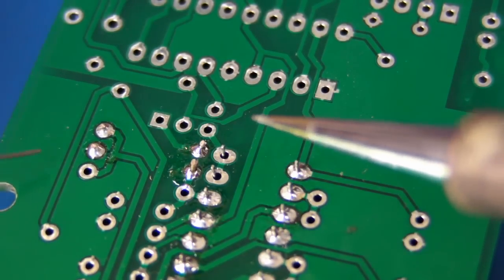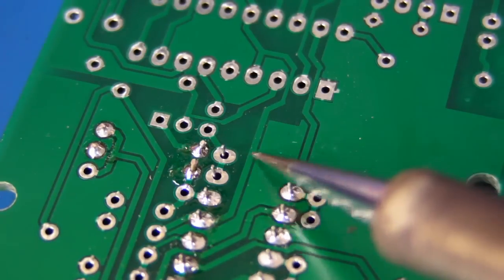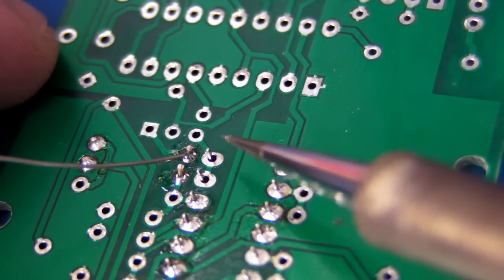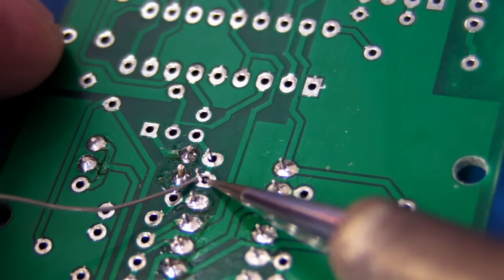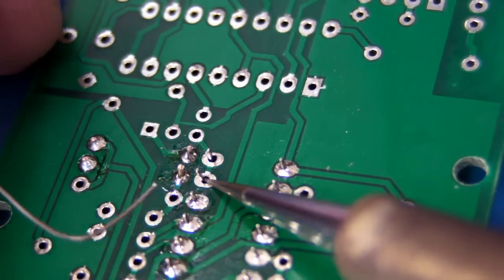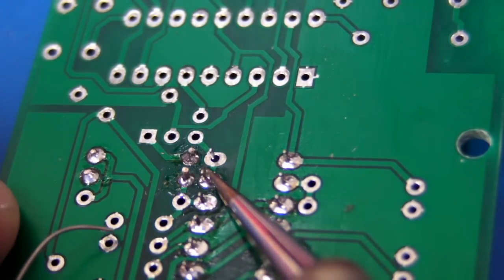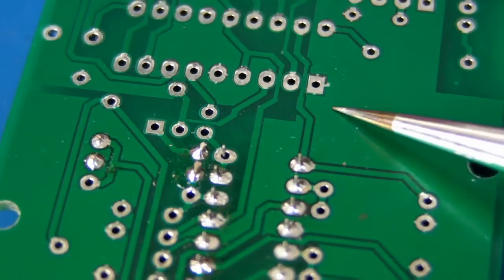Now let's try the exact same joint at the same temperature, but with one of these brand new conical superfine tips. Look at it — really tiny. As you can see, when I apply the soldering iron on there, I can barely even touch both the pad and the pin at the same time. So how could you possibly expect that to heat up? I'm applying solder to the other side of the pad here, directly on the pin, and it's not even melting at all. Hopeless. You can actually make these tips work by putting them quite flat and getting in there — but it's much more difficult and takes longer. Real pain, these conical tips.